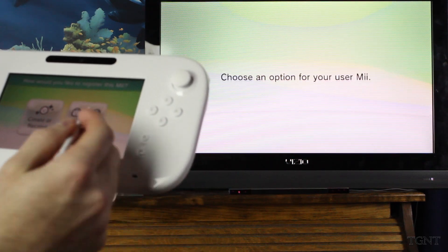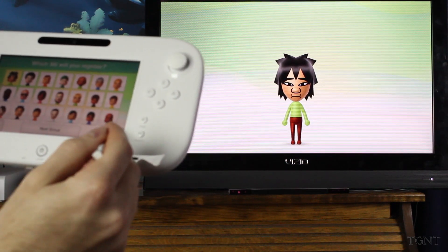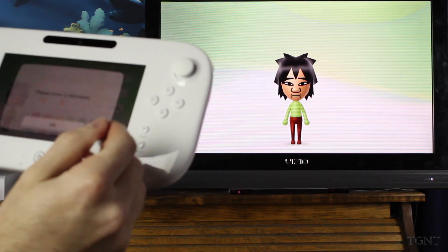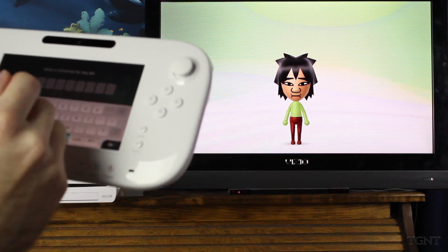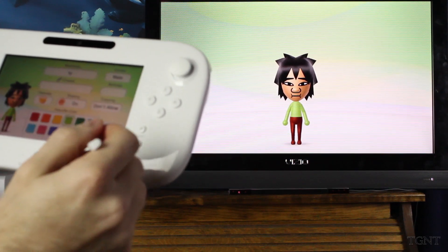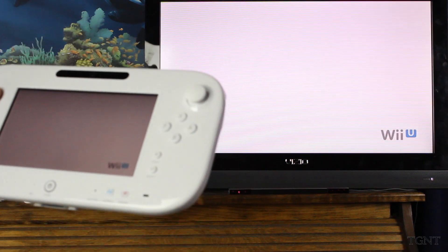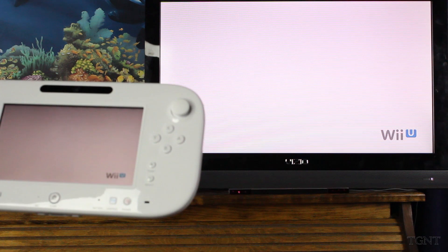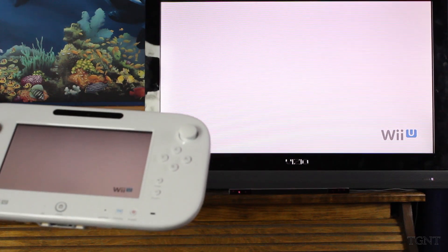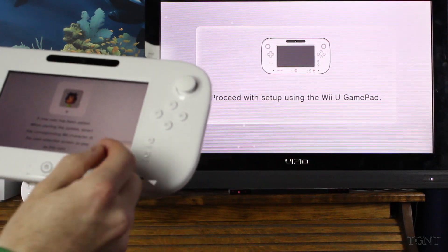It says to set up a new user — you can add new users by following the instructions on the gamepad screen. So we are waiting patiently as it loads up. Overall it's a pretty easy process, it takes a while — especially if you have a slow internet connection, the update's going to take you a pretty good while. Other than that, it's not that bad, it's pretty streamlined. So we can create Miis — I'm just going to choose a random one. We'll just pick this one. He's going to be the one we use for now. You can edit your Mii at any time. A new user has been added.